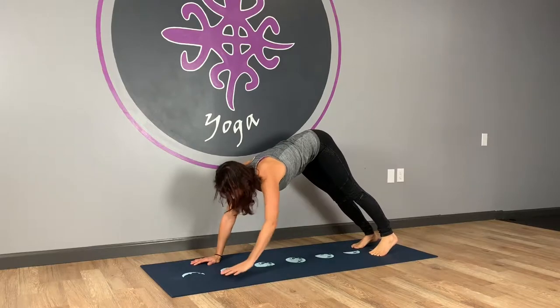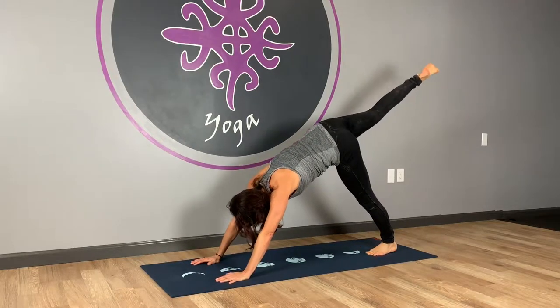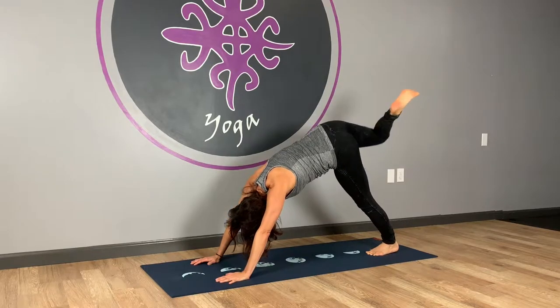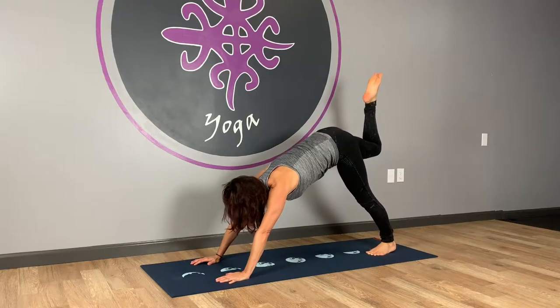We'll start with the right leg first. Shift your weight to your left foot, take your right foot up and out for three-legged dog. Bend the knee right away, roll the hips open towards the ceiling. Circle the foot around a little bit, spread your toes, maybe wiggle the knee a little too. Then square the hips back towards the center.